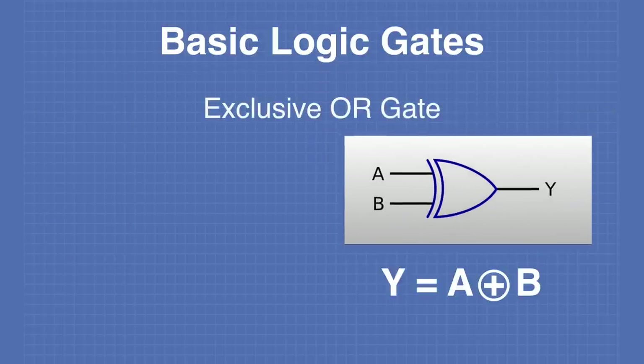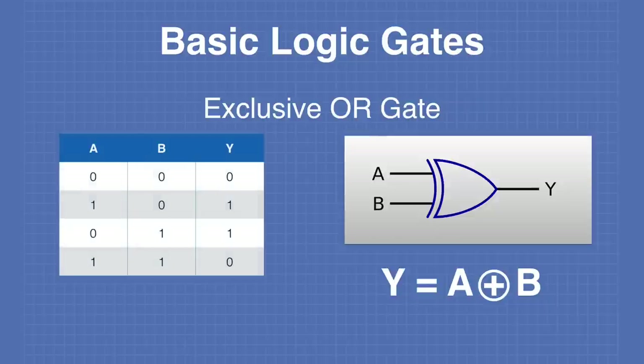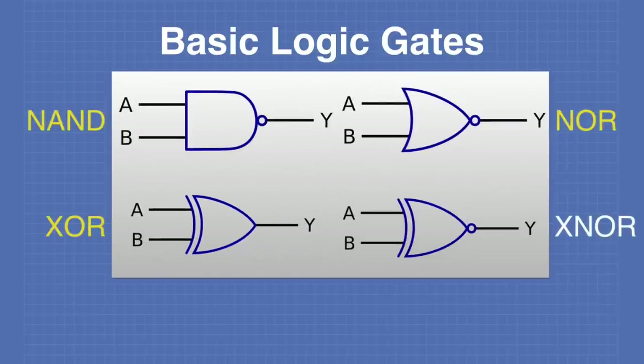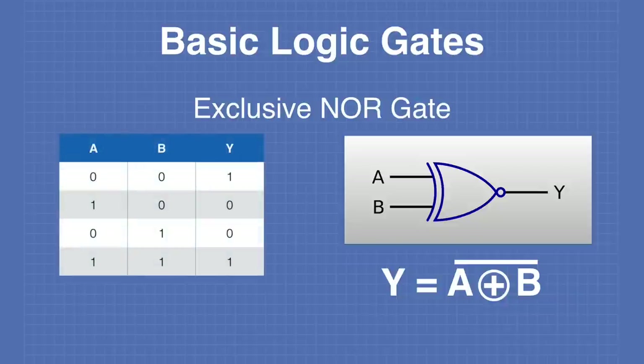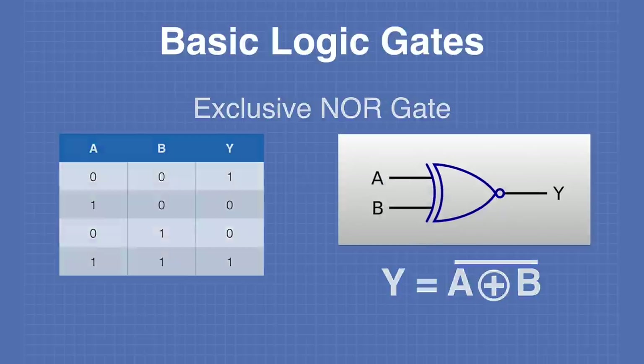The exclusive OR gate's output is 1 if A equals 1 but B equals 0, or if A equals 0 and B equals 1. In other words, if the two inputs are different, the output is 1; when the inputs are the same, the output is 0. The exclusive NOR is the inverse: the output is 1 if the two inputs are set to the same value, and 0 if they differ.